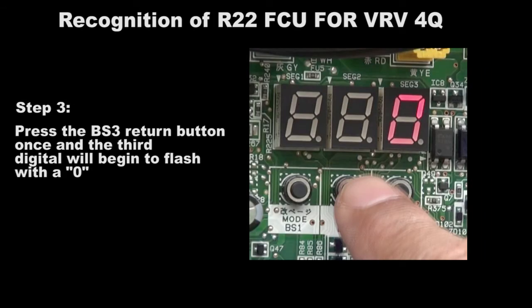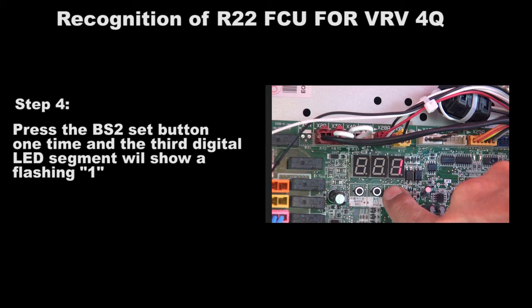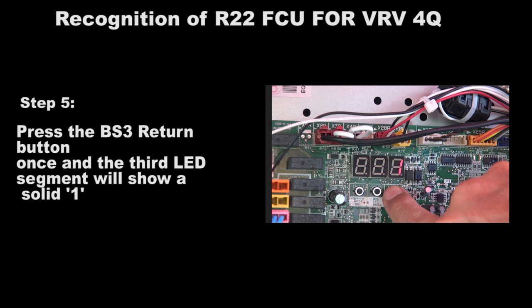Press the BS3 return button once and the third digit will begin to flash with a 0. Press the BS2 set button one time and the third digit LED segment will show a flashing 1. Press the BS3 return button once and the third LED segment will show a solid 1.